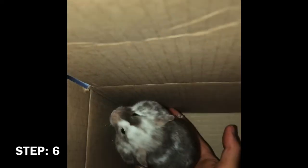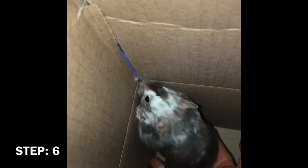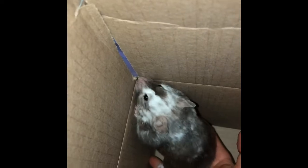Step 6: When your hamster tries to get the food, put your hand under their back feet and give them a boost.